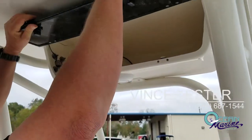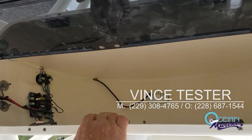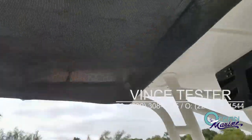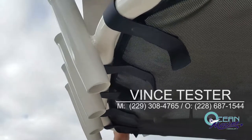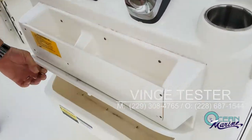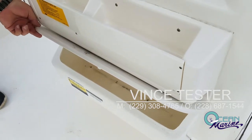Up top on the T-top, you've got your E-Box where you can put your VHF radio or any other electronics you want to add to the boat. You've got your map light, and you also have spreader lights — rear and front in your T-top, and also in the helm. There's a storage box down here to keep your wallet and car keys safe while you're out on the water.